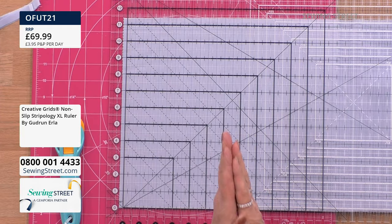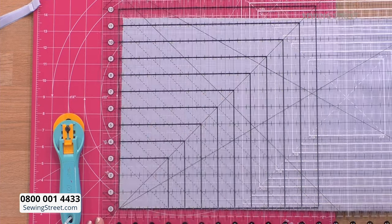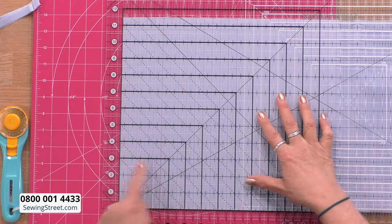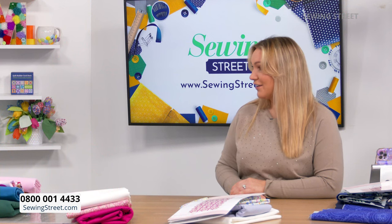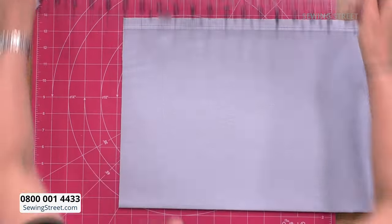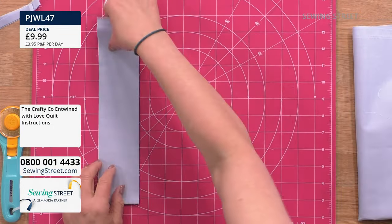I like to have my rotary cutter slightly upright rather than pushing it away from me, because I want to keep the fabric as stable as I possibly can. If I were cutting two-inch strips, I've already cut at zero so I would just cut at two. If I were cutting five-inch strips, I would cut at five. The beauty of having a Stripology is you don't have to move it if you're cutting on halves or whole numbers. You do have to move it if the instructions say cut on the quarter — but at the side you've got a quarter, a half, and three-quarter marker.